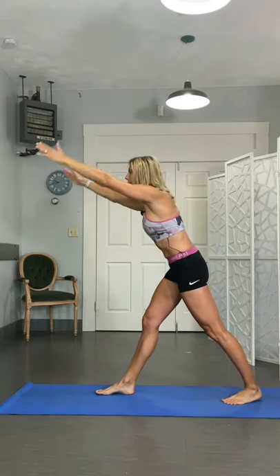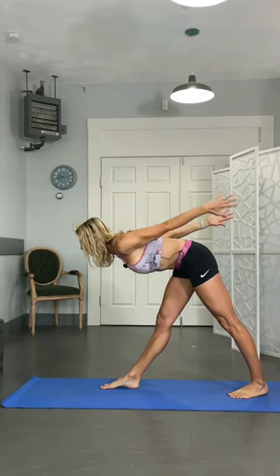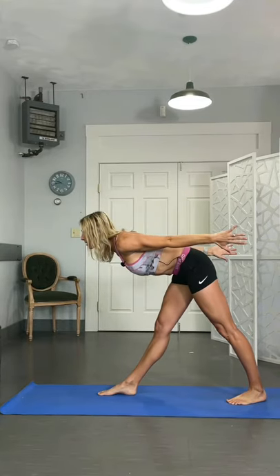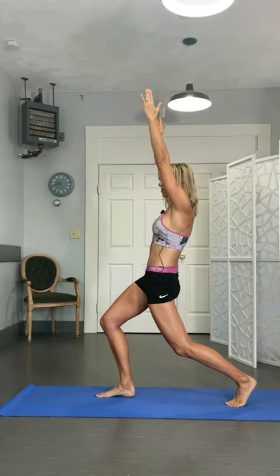Now both legs straighten as you shift forward — it's okay if you don't hit the ground. And then bring those arms back. Right on back up, and back down. Here's the hamstring and calf part. Now we've got the hip flexor on that other side.